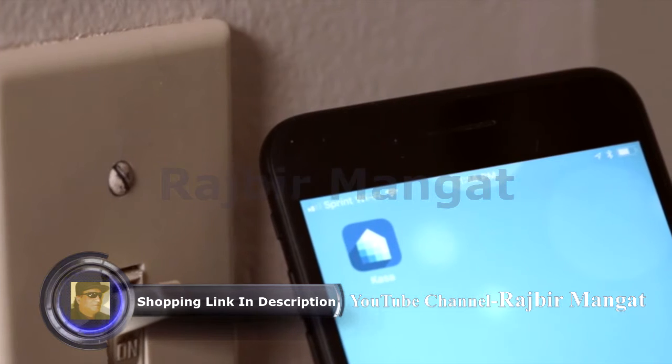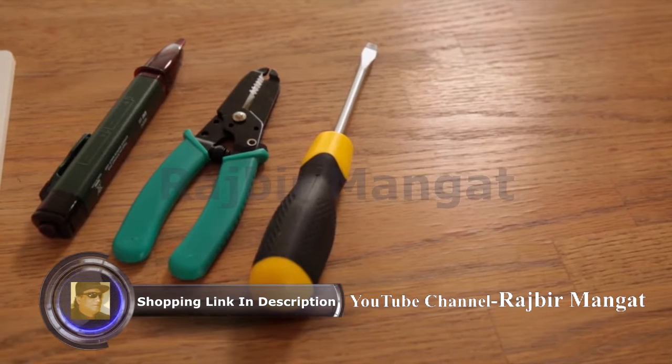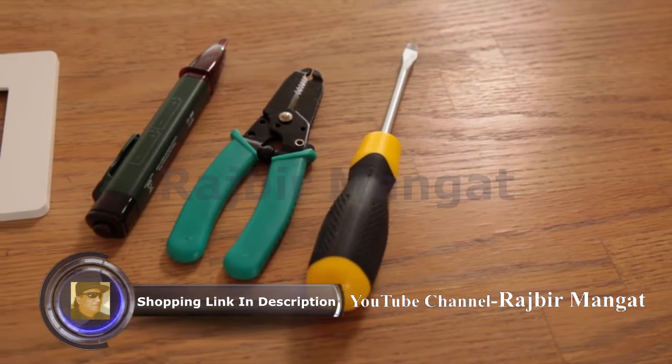Before we begin, you'll need a secured 2.4 GHz home Wi-Fi network. For the installation, you'll need a screwdriver, wire stripper, and a non-contact voltage detector.